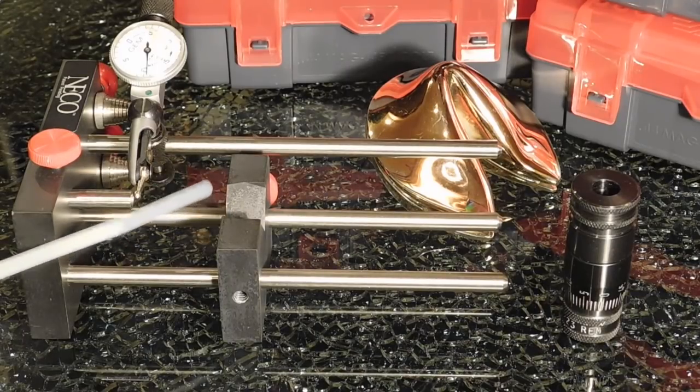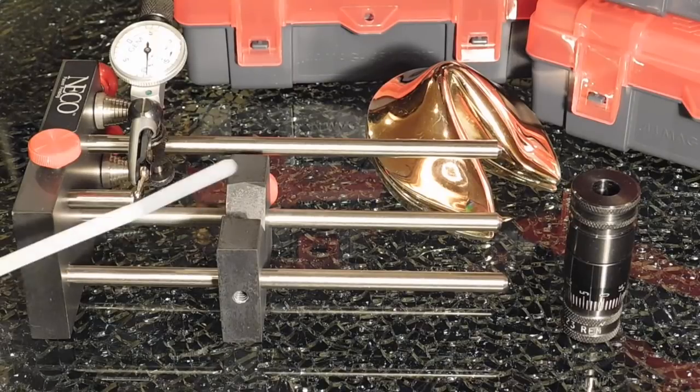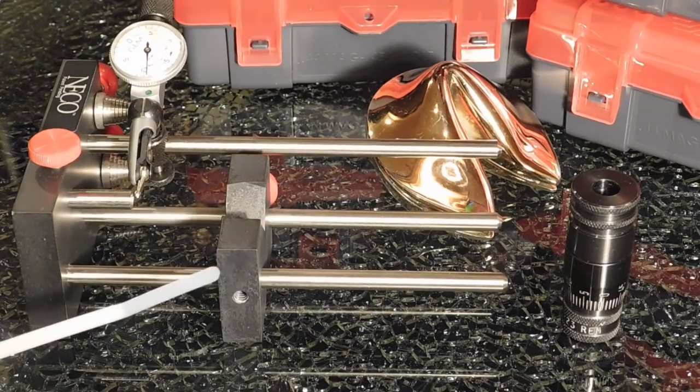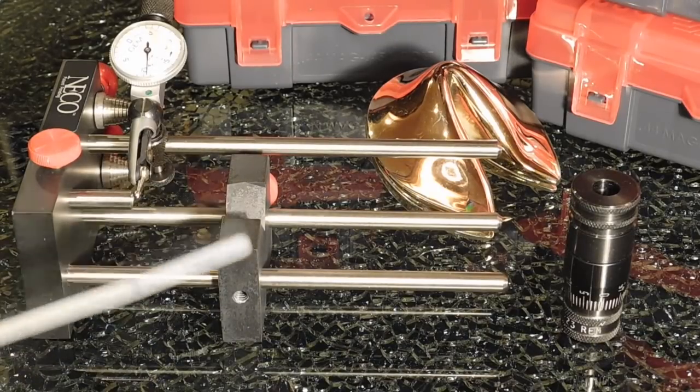The comparison will be done using our RCBS Precision Mic to check the headspace of these rounds and see how consistent they are - to make sure there are no safety problems. For accuracy assessment, we'll use the Neco concentricity gauge to measure runout in all three types of ammo. The lower the runout, the more potential accuracy we have, though range testing will have the final word.